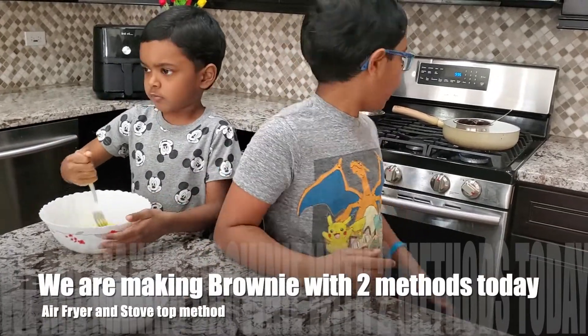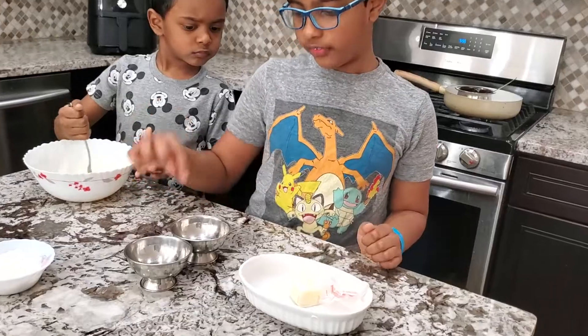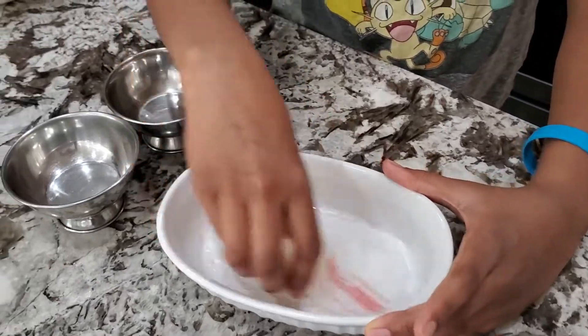If you don't have an oven at home you can cook it on the stove. I'll show you how to do it in this video as well. This is for the stove and this is for the oven. Apply butter so the cake does not stick.